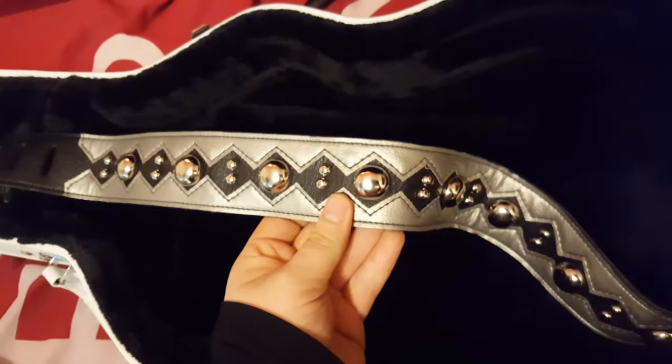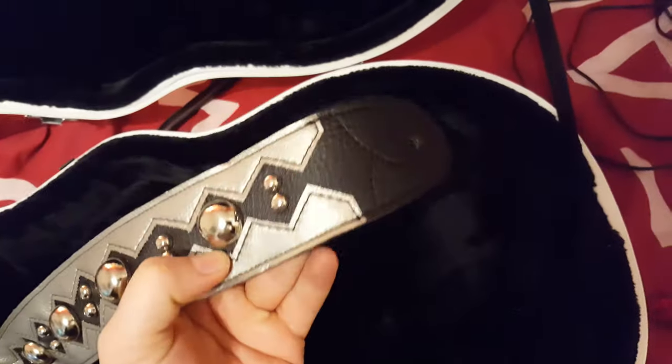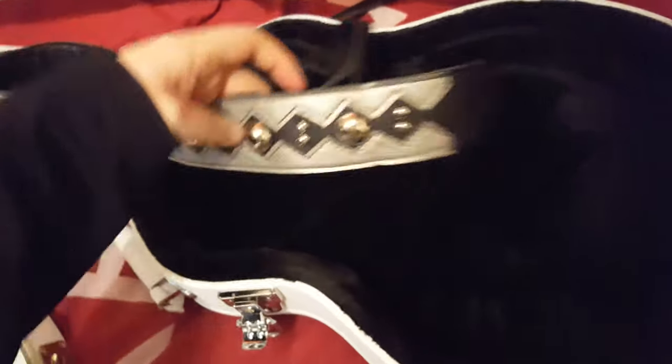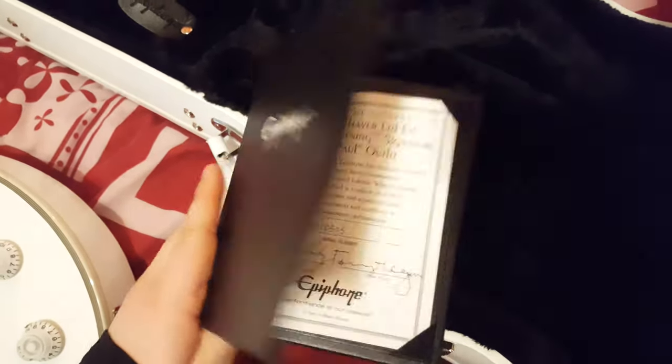I thought the strap was going to be like plastic, but it's not - it's actual metal, which is awesome. It's basically the same as the one that Tommy Thayer plays on stage with Kiss. The only thing is it's a little short for my liking - I've got it on the lowest setting and it's still a little bit short. And then under here it comes with your Epiphone Certificate of Authenticity.